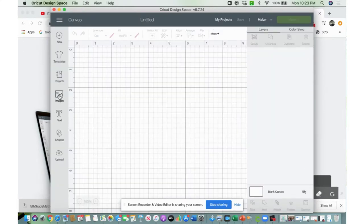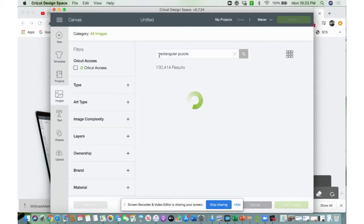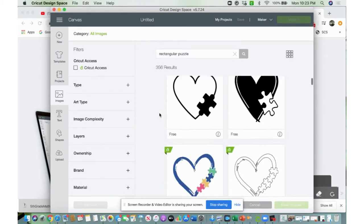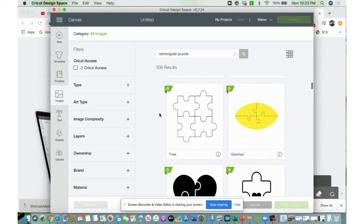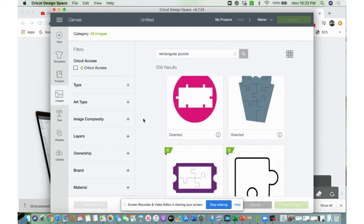When you open up the new project, it'll give you all the little options on the side. I went ahead and hit Images, and you can search for rectangular puzzle. It'll show you all of these other options for puzzles — a lot of square shaped puzzles and lots of different kinds. But I went ahead and hit Upload.